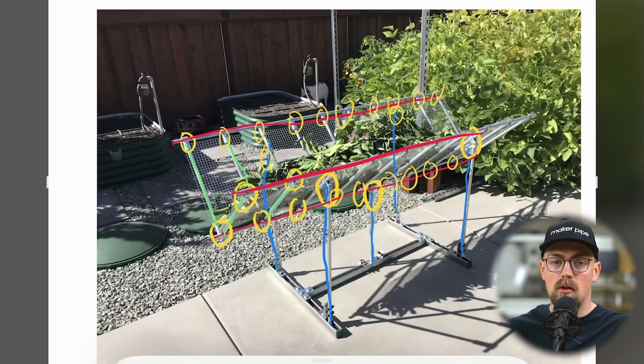Overall it's a really cool frame with a lot of unique, clever things incorporated — we love seeing it. Thanks so much to Raymond for sharing this. If you want to see more ideas like this, check out the MakerPipe community or our YouTube channel. If you enjoy it, leave a like and consider subscribing. Thanks so much for watching — we'll see you in the next one.